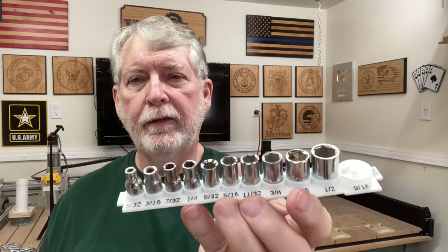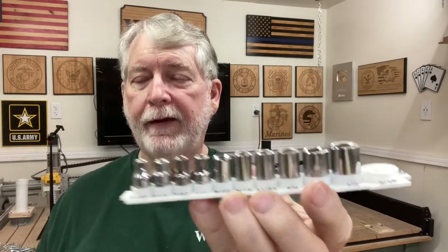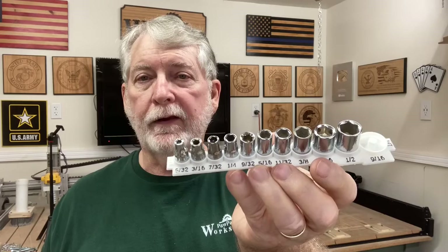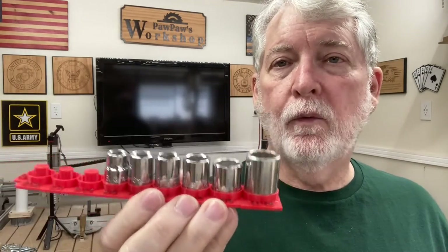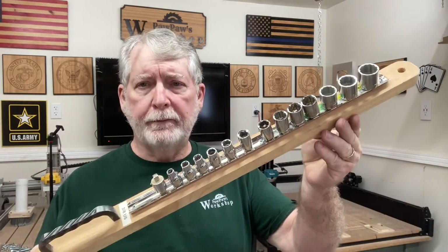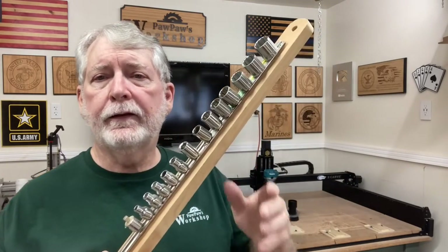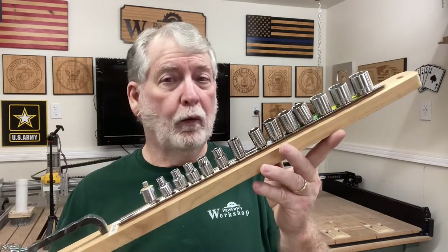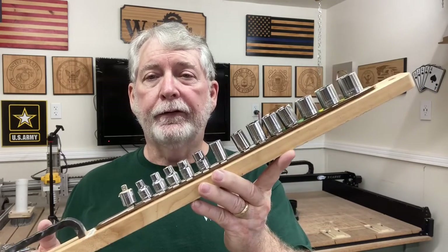Today I store my sockets a little bit differently, because I showed you not too long ago where I 3D printed this one, and it has worked out fantastic — this one was for the quarter-inch set and this one right here for the 3/8 inch. And this is another system I use in the shop today that works extremely well because I can just grab this by the handle and take it right out to where I'm working, with the whole entire set right at my fingertips.